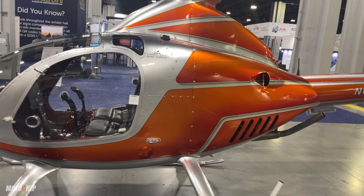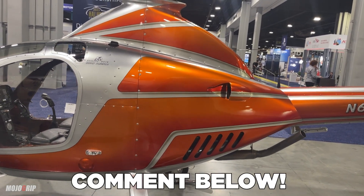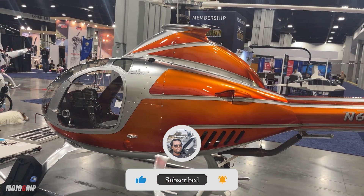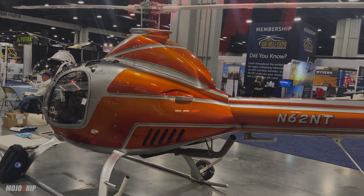If y'all have any questions — I'm still a little shocked by the pricing on this thing — please leave your questions in the comments. And also, if this is your first time, make sure you subscribe to the channel with the notification bell on. Thank you all so much for watching, and I will be sure to update you on this particular aircraft. I'll catch y'all on the next video.